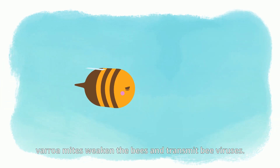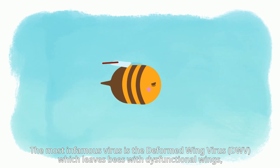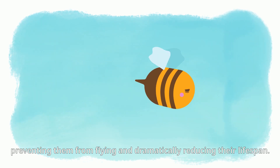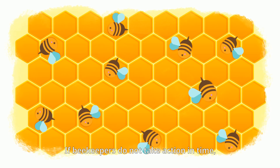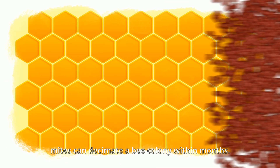In addition, Varroa mites weaken the bees and transmit bee viruses. The most infamous virus is the deformed wing virus, DWV, which leaves bees with dysfunctional wings, preventing them from flying and dramatically reducing their lifespan. If beekeepers do not take action in time, mites can decimate a bee colony within two months.